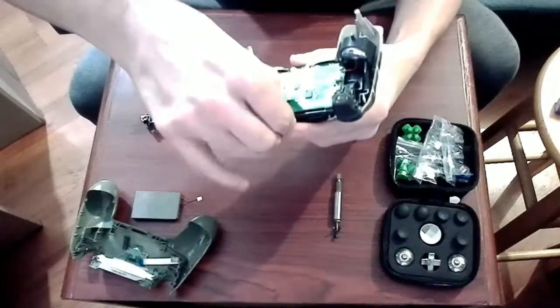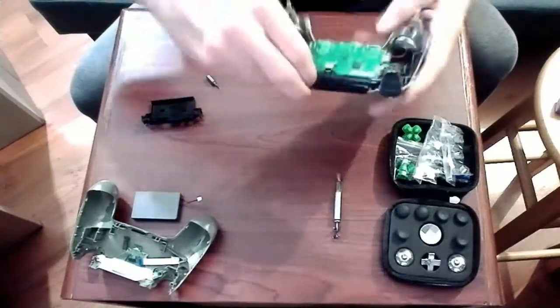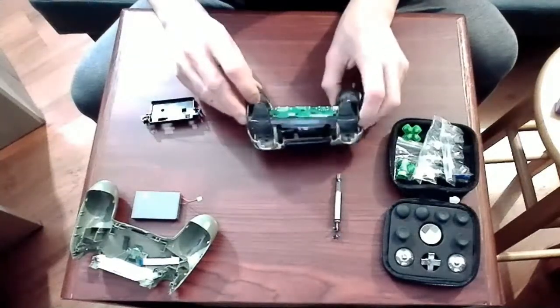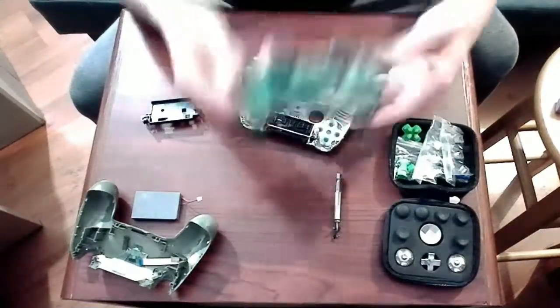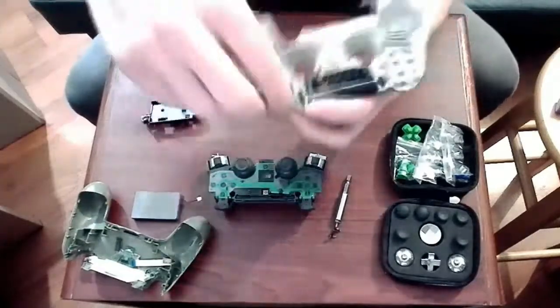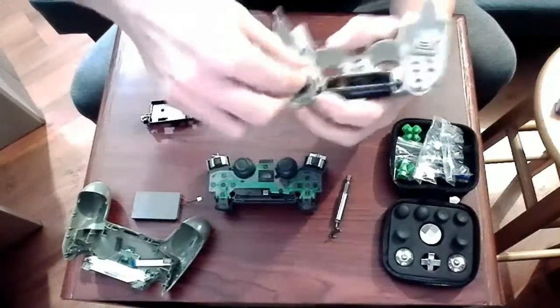Before removing the internals, we need to release the ribbon cable for the front touchpad. Interesting fact about the controller itself — a lot of people think that the battery life is bad because of the LED light, but that's not the case. It's actually the touchpad constantly seeking input, and this puts a lot of strain on the battery.